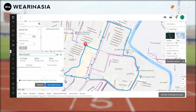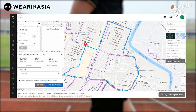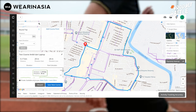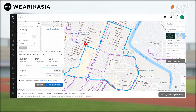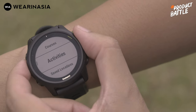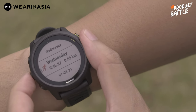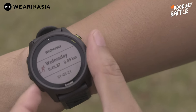Courses di Forerunner 745 sumbernya bisa dari aktivitas sebelumnya ataupun yang dibuat dari aplikasi Garmin Connect. Saat membuat di Garmin Connect, bisa dibuat sendiri atau melihat rute yang trending dari pengguna Garmin lainnya. Lo tinggal copy-paste berdasarkan arah yang lo mau dan pindahkan ke jam. Begitu juga dengan navigasi berdasarkan aktivitas — kalau beberapa hari lalu lo lari di suatu tempat dan pengen menggunakan course itu lagi, bisa.